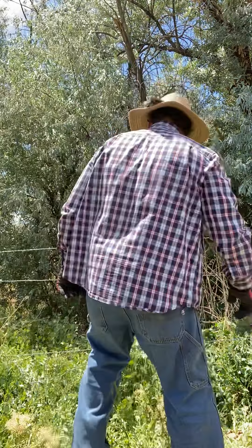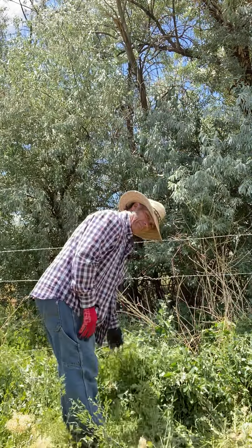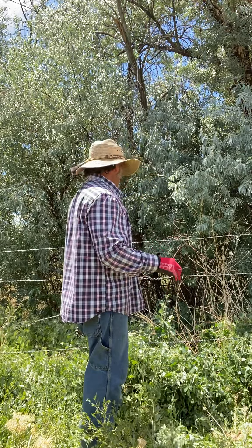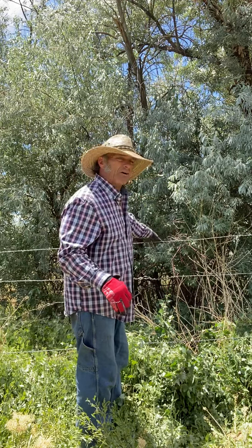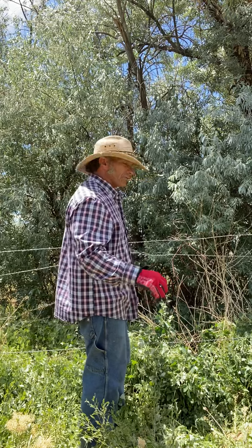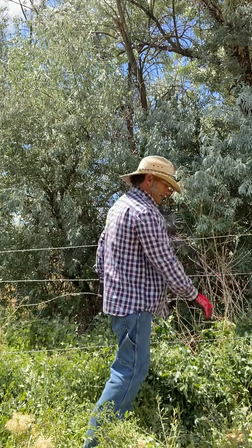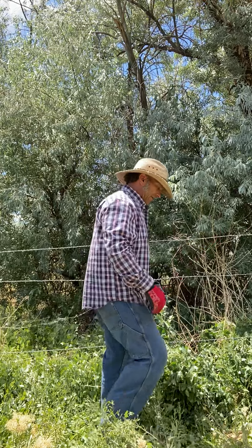I could sure use your help. Here's the broken wire right here. What happens is a big fat cow comes up behind here and they can get through this. So Nona's got to tighten up this and put it back together.